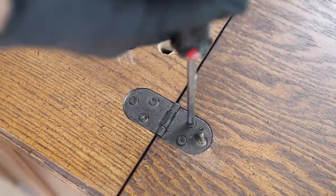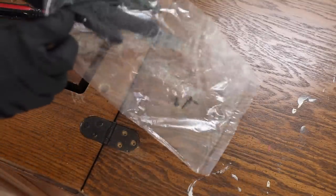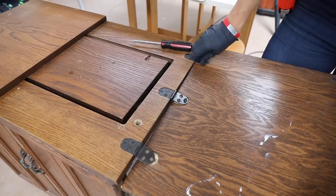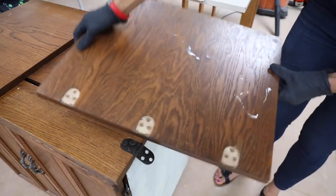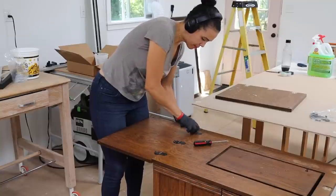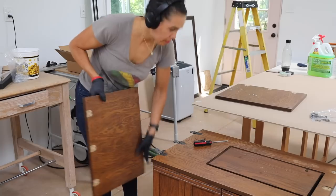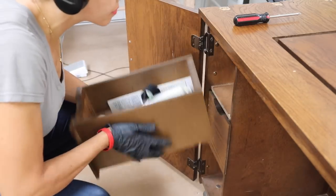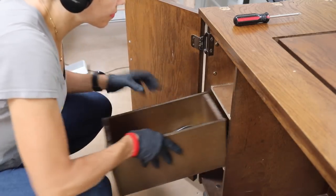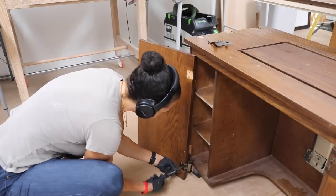Today we are going to make it over so that you can still see this amazing grain, but it's going to have some color. So let's jump into this project. Today it's being sponsored by Minwax. We used some of their products that I picked up from Lowe's, and you can find all of the details in the blog post down below with all the products that I used. The first step was to remove the tops, remove the drawers, everything that can be removed so that we can flip this thing from side to side to refinish each of the sides of the sewing cabinet.